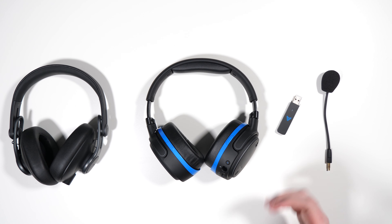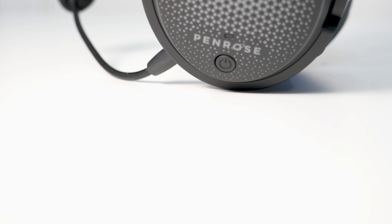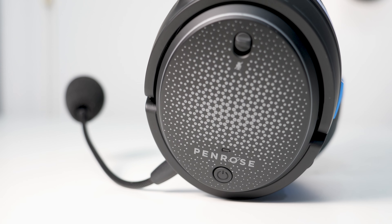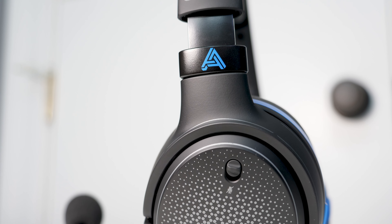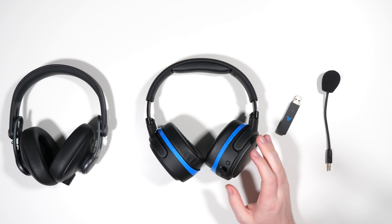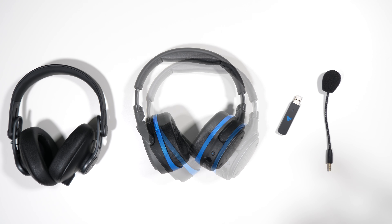As for specs, the Penrose comes in at $299. It uses a planar magnetic driver and is an active headphone with a built-in amplifier. It has a frequency response of 10 to 50,000 Hz, weighs 320 grams, and for connectivity you have Bluetooth — only AAC and SBC — plus 2.4 GHz wireless, which we'll talk about shortly.